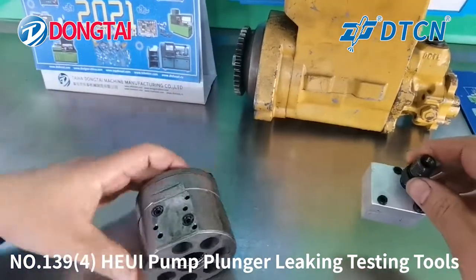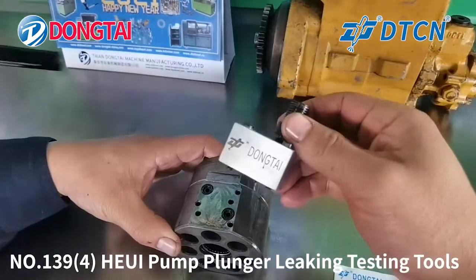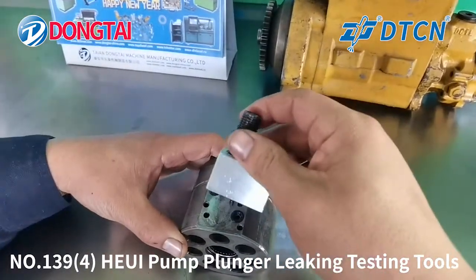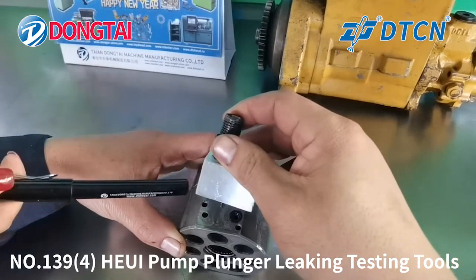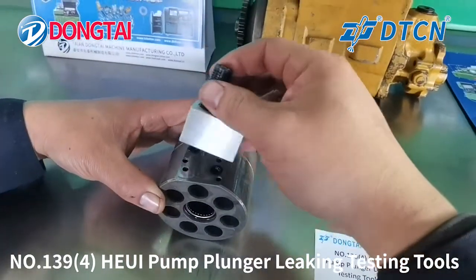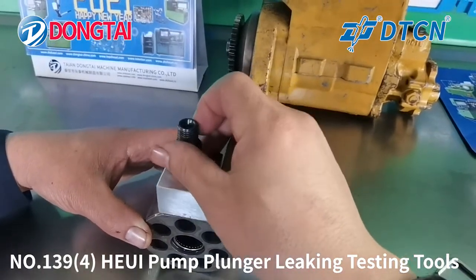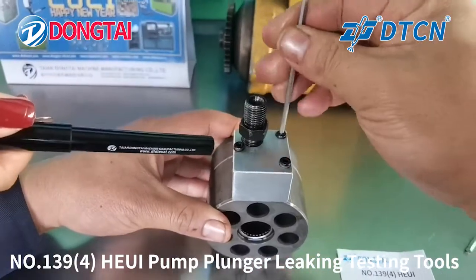Put the other part of the tube on the side of the plunger. You can check it has two holes. Fasten the three screws.